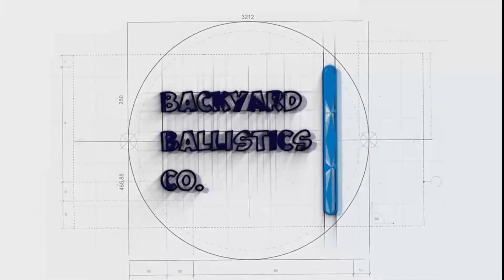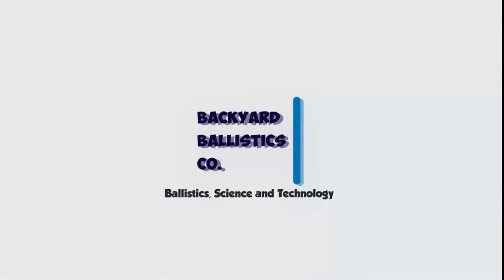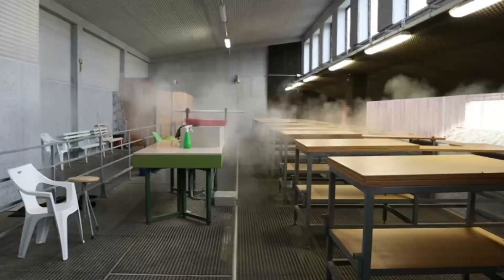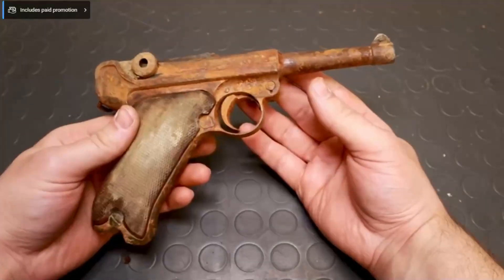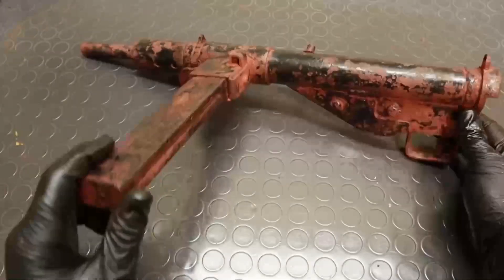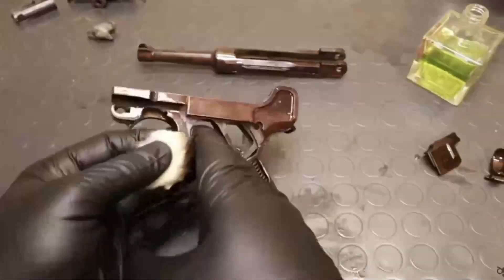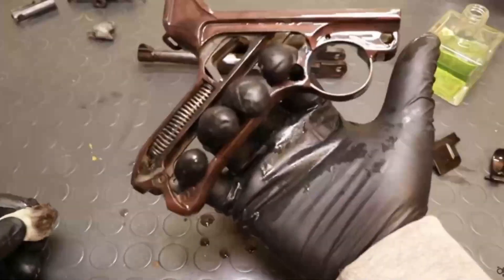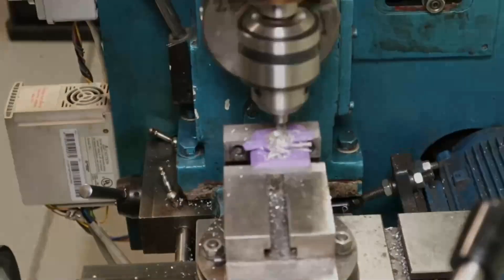Now I may have to do a follow-up video, as a channel I love posted a video while I was testing this — and that channel is Backyard Ballistics. His videos are high quality and cover a wide range of interesting gun topics. Most recently he's been on a stretch of restoring water-damaged guns for museums, and his suggestion, which I will follow in the future, is a far lower concentration, which he explains in his video — the first of which is in the description.